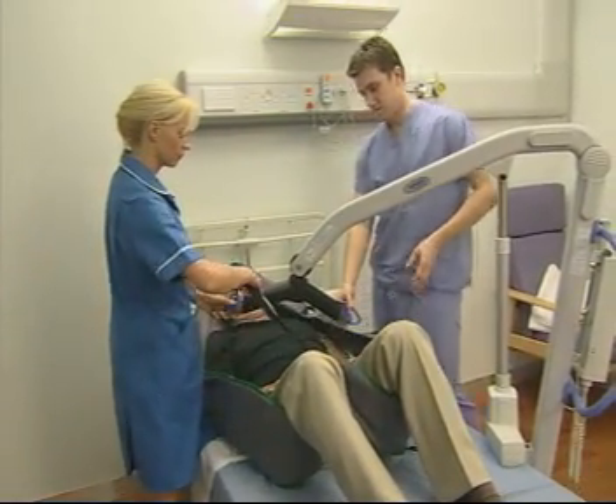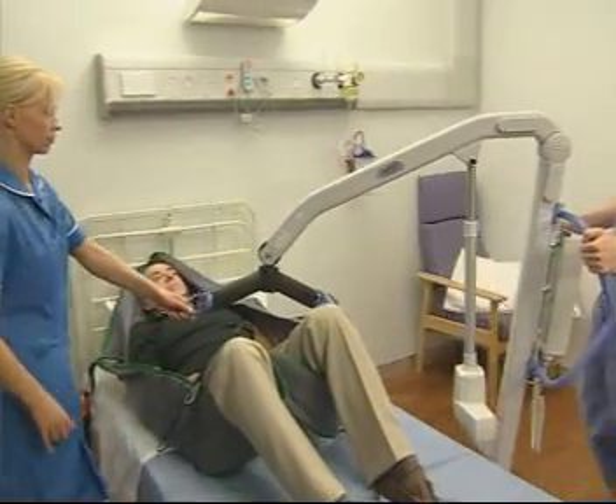Unhook the sling and move the lift right out of the way before removing the sling to complete the manoeuvre.